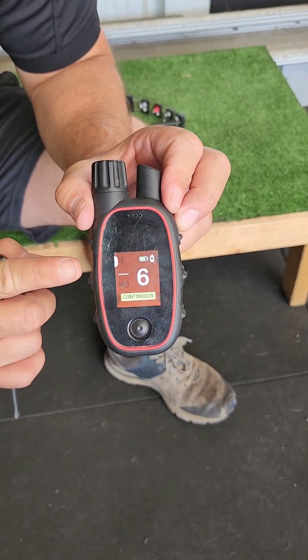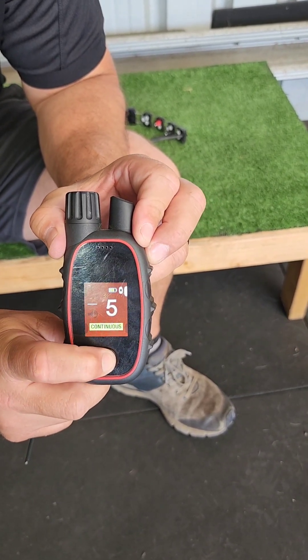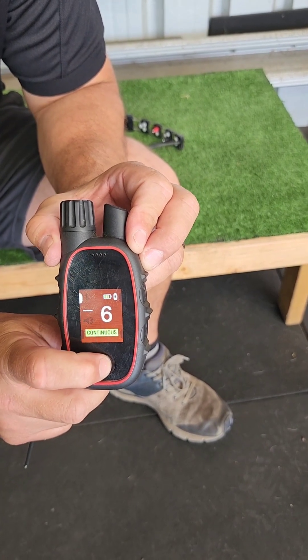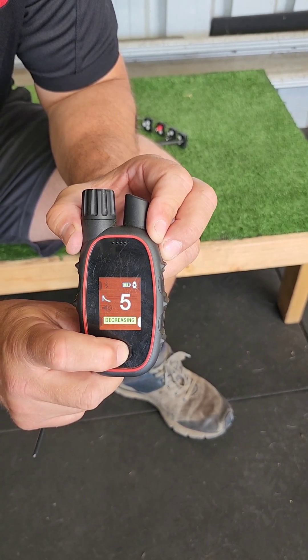To move between the stimulation buttons, you press and release the selector switch like this. Note that you can have all the stimulation buttons set to a different mode and a different setting.